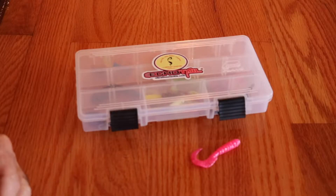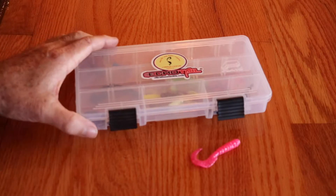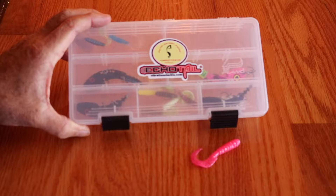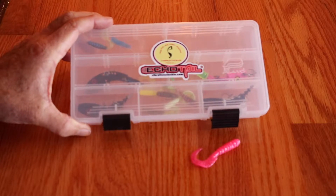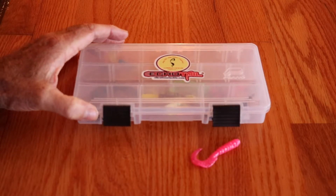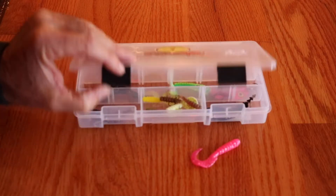Hi everybody, it's the pier fishing station, and today I want to show you the Echo Tail. The Echo Tail is a blade bait that's very versatile and catches a wide variety of fish. I've caught just about everything using an Echo Tail, so that's why I wanted to show you this today.